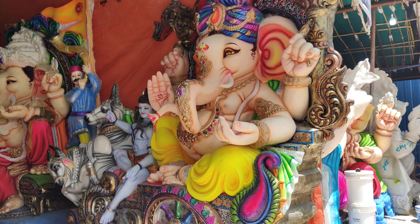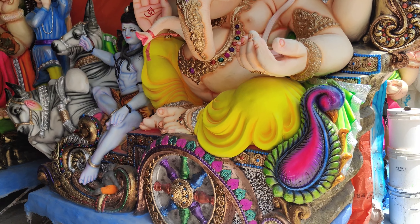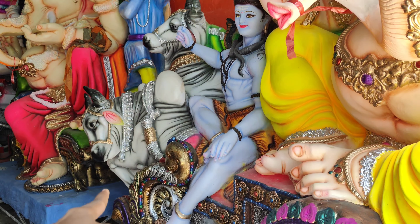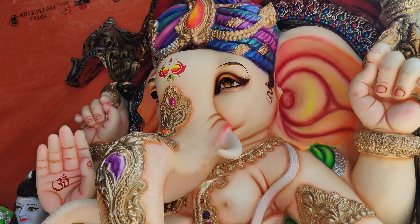My friends, this is the first step to find the coloring of Ganesha. We have to find it here and we can see it here on the shore. I can see it and we can find it here. We can very easily find Ganesha in a simple place.